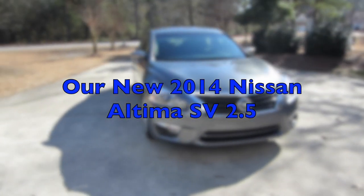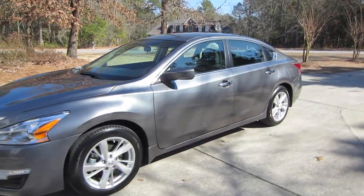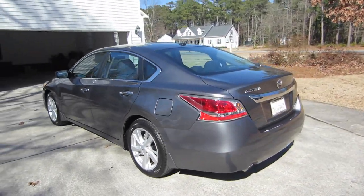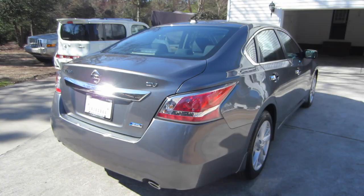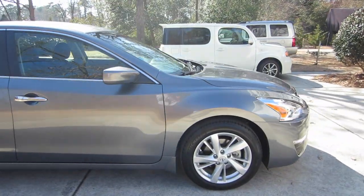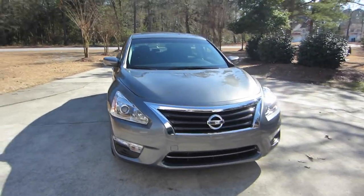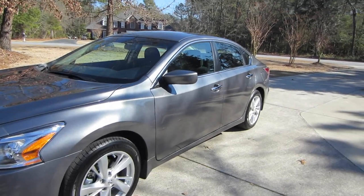Hey guys, this is Think Outside the Cube and I want to show you our new car. If you haven't seen our Facebook page, this is going to be the replacement for the Fusion — the Fusion is actually gone now. Dad went to the gym and took the Fusion to keep the miles off this one. This is our 2014 Nissan Altima SV in steel metallic, the grayish silver color.